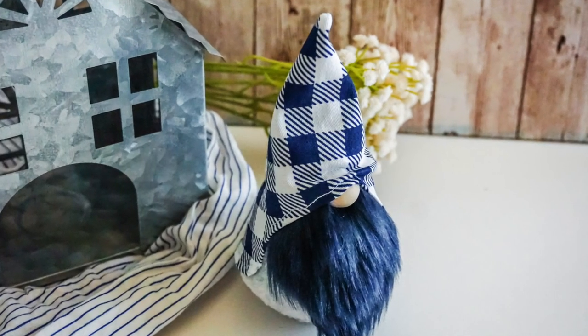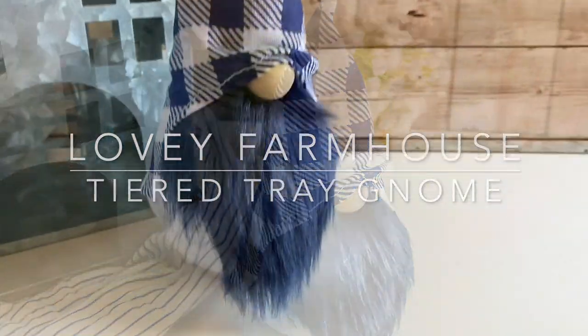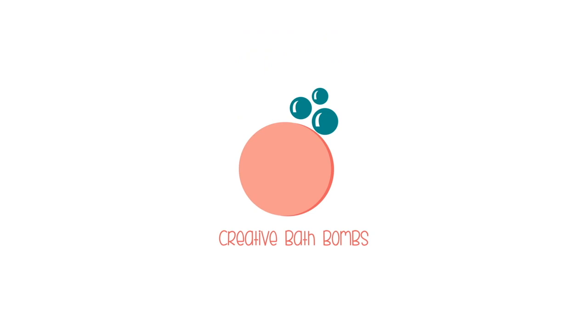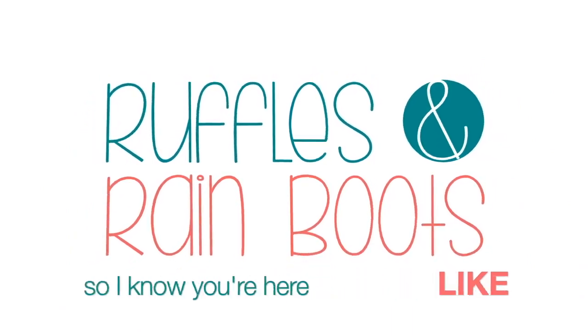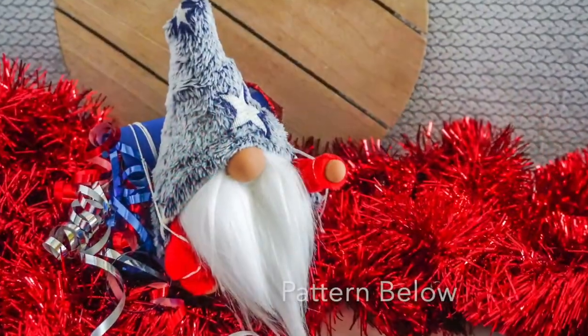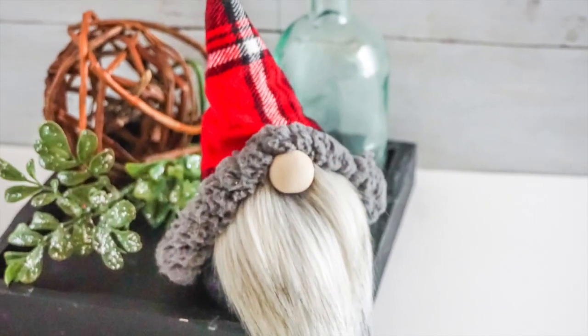Hi friends, it's Sarah from Ruffles and Rain Boots and today we're making the lovey farmhouse gnome — he's so cute! If you'd like to make him just stick around. As always, please like this video so I know you're here crafting with me. He is part of the Icelandic Lovey pattern, which you can get down below, and there's so much included in this pattern — great for a beginner.